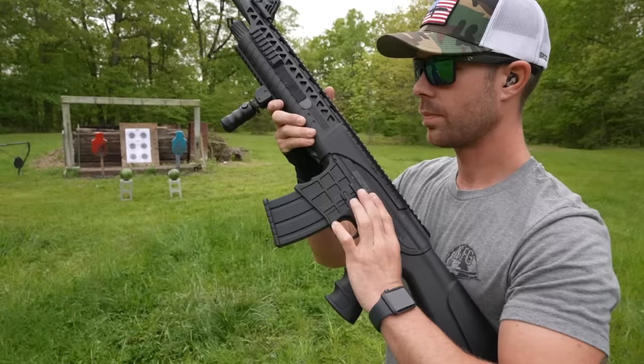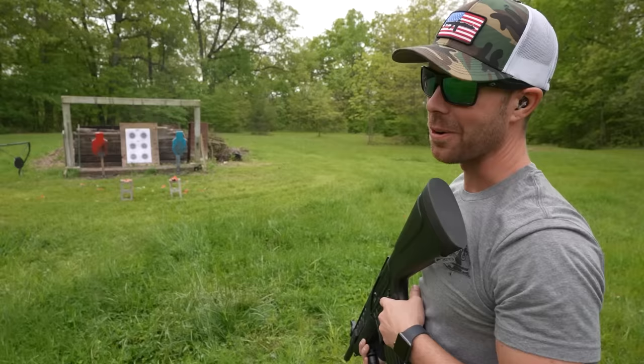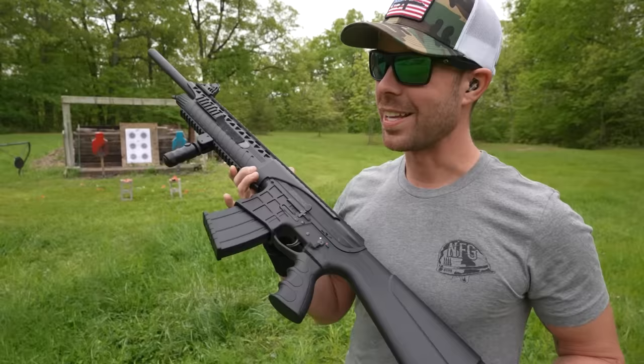Shotguns and watermelons are always a good combination. Look at it raining watermelon juice — that is incredible. There's nothing like a 12-gauge shotgun to take out a watermelon.